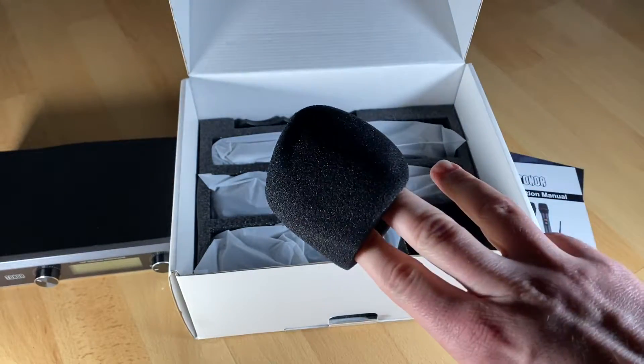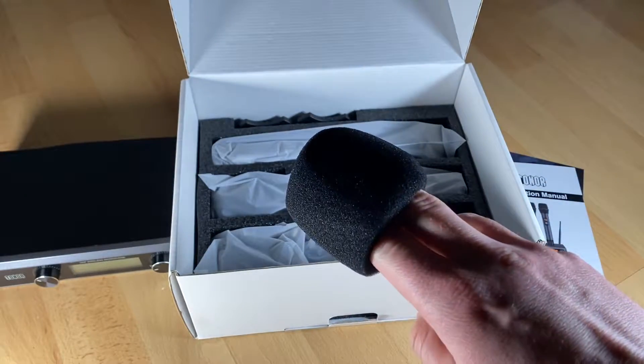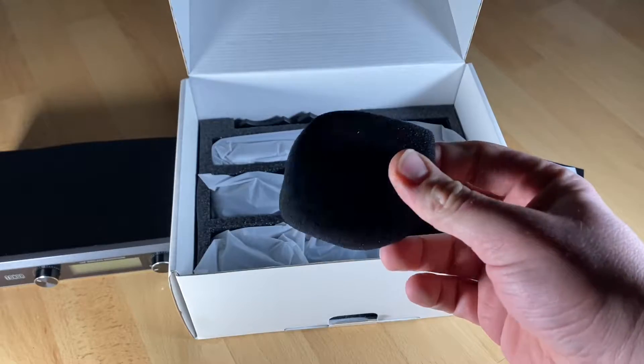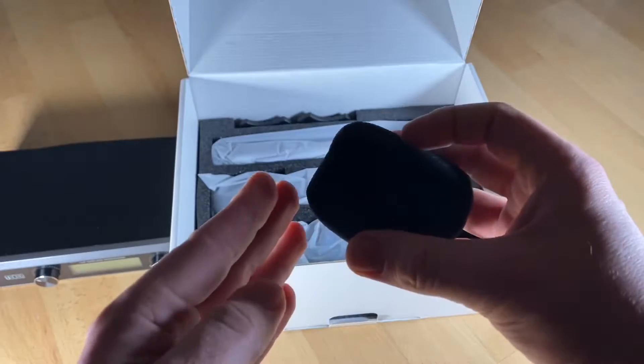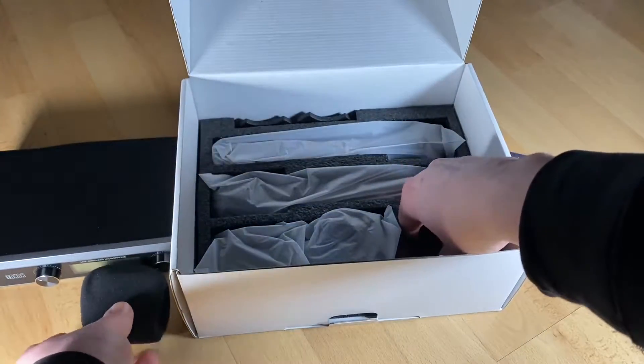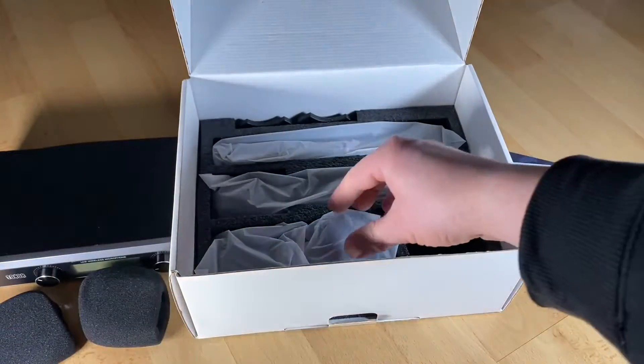The all-metal microphone with steel mesh grill is particularly resistant to impact and corrosion. The receiver box is designed with an LCD display screen — all information is clearly visible at a glance.